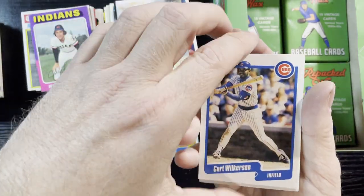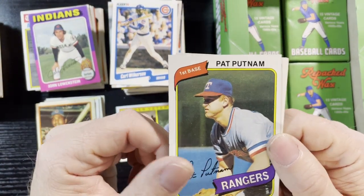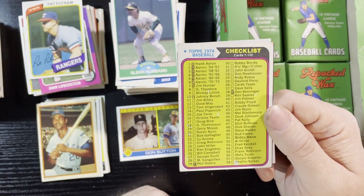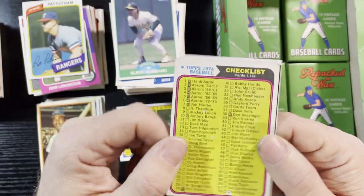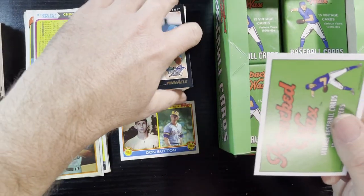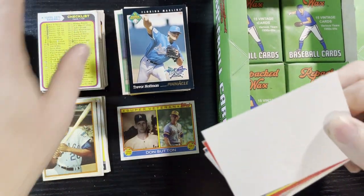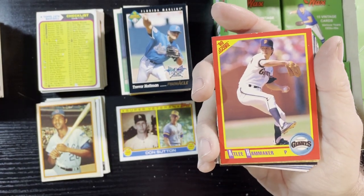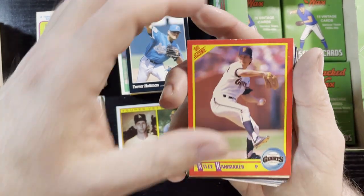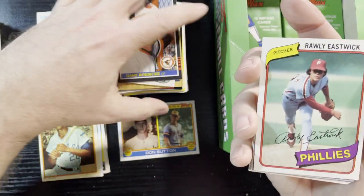Pat Putnam, I gotta get you signed too — Pat Putnam, 1980 Topps, from the Rangers. Oh there's a checklist that's checked — boo! At least you did it on this card and not the back of the 58s. 1980 checklist. Oh I hate that, but hey, if you're a kid in 1974, that's the 74 Topps — you just didn't know any better. You just had fun, you wanted your favorite players. Nobody cared about centering and PSA 9s and 10s — it was all about the fun. And that's what we do here.